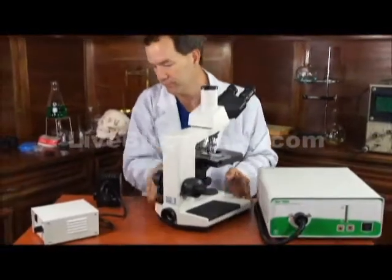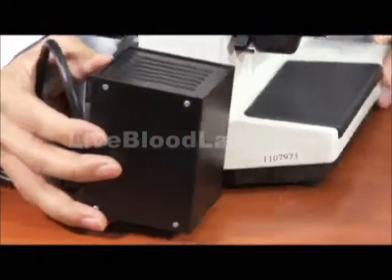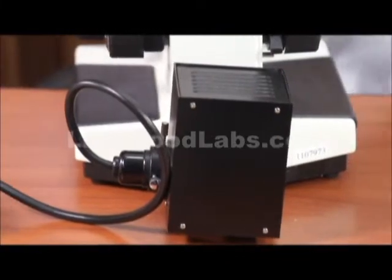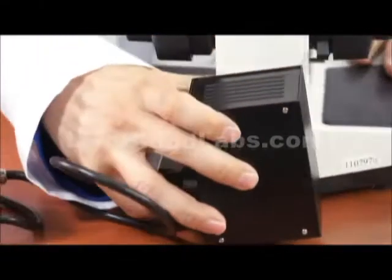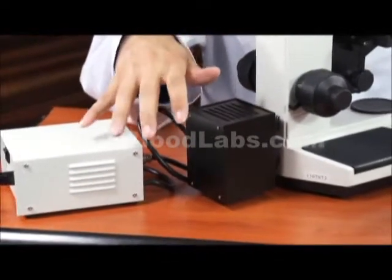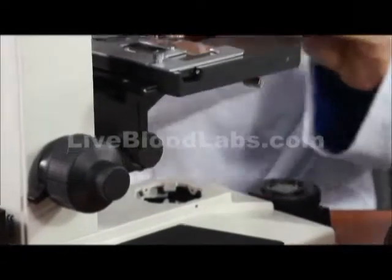Let's look at the bright field again. The light housing on the back for the bright field just fits into place, and then it has an Allen head socket on the side to tighten it into place. This is used for the phase contrast and the bright field. This is the bright field light collector at the bottom, and this is the bright field light condenser that goes to the bottom.